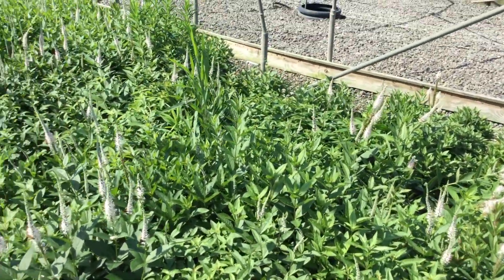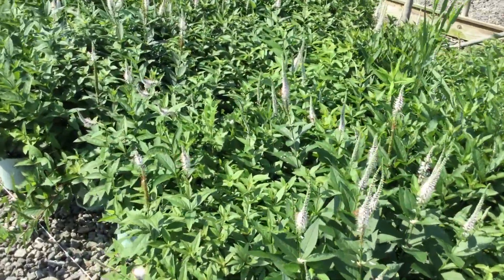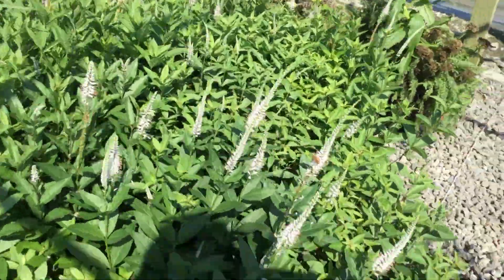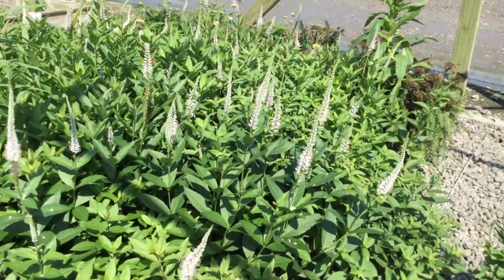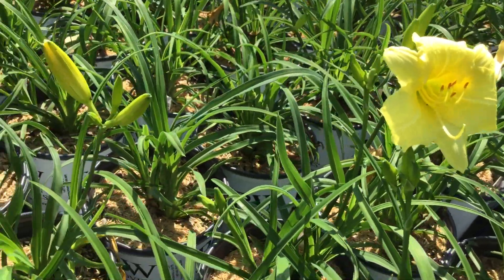We have a lot of flowers out there and a good number of buds as well. This is a really neat plant — really nice and full too, you can see all that foliage underneath it all. Again, you're looking at Veronicastrum virginicum.